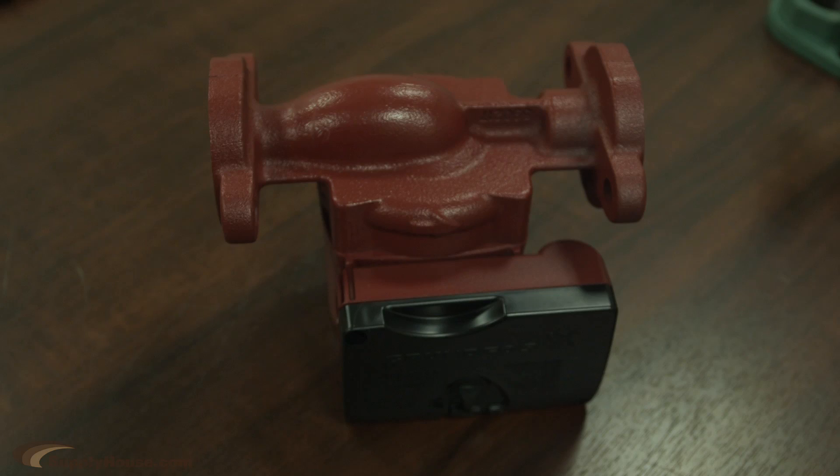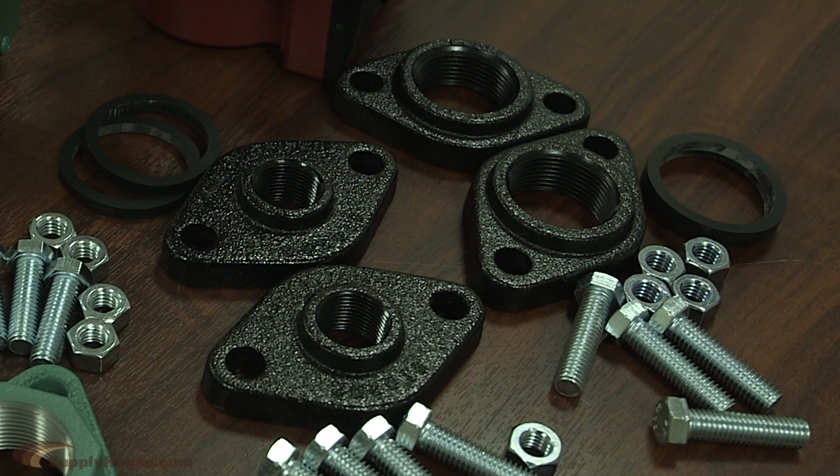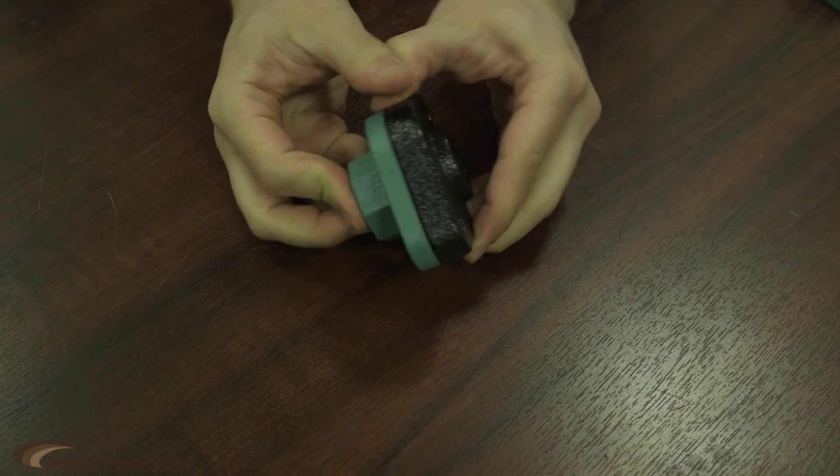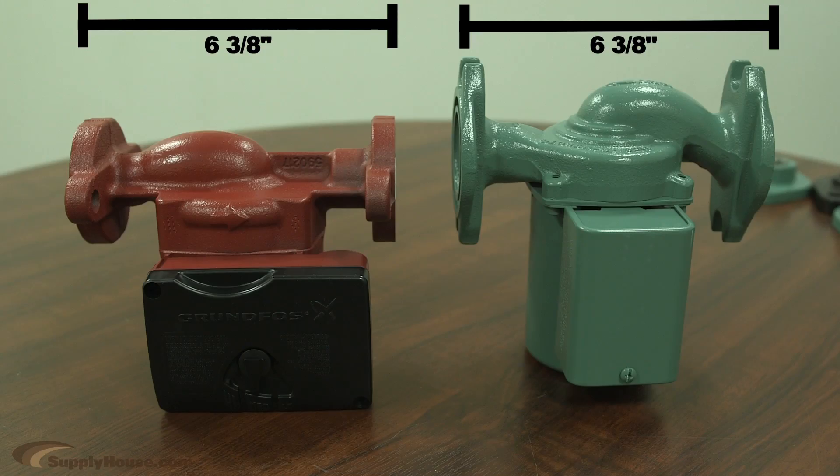Another question we kind of get is, I have a Grundfos, can I just use my flanges? And you can, because Grundfos and Taco are putting their bolt holes in the same spot — at this distance, it's the same 16 to 3/8 inches, so it's just very universal.